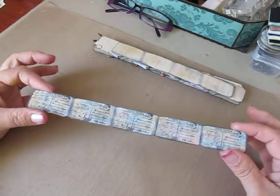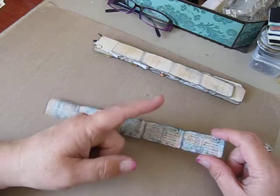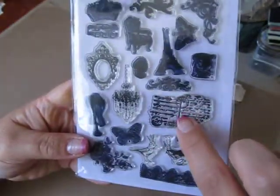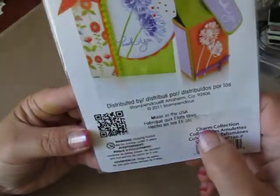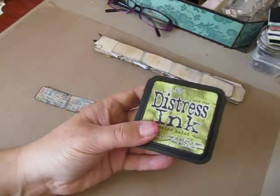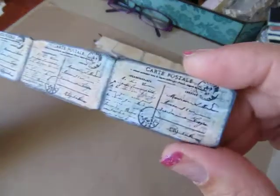This is my very first strip that I altered. What I did was I watered down some gesso and did a whitewash on it just to cover up some of the paper in the background. Then I stamped it with this postage stamp right here — this is from Stamp Pundus Clear Stamps and the set is called Charm Collection. After that I inked it up with Distress Inks using Tattered Rose, Peeled Paint, Tumbled Glass, and some Black Soot.